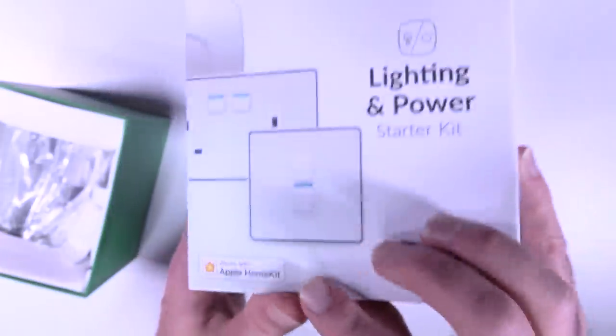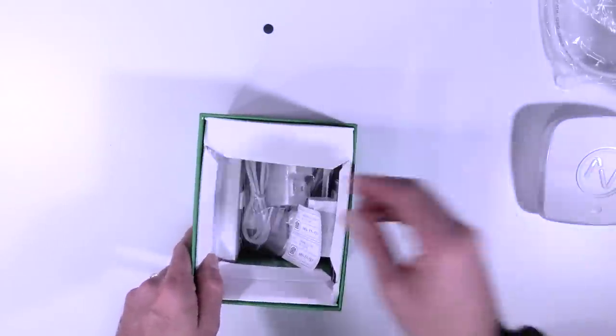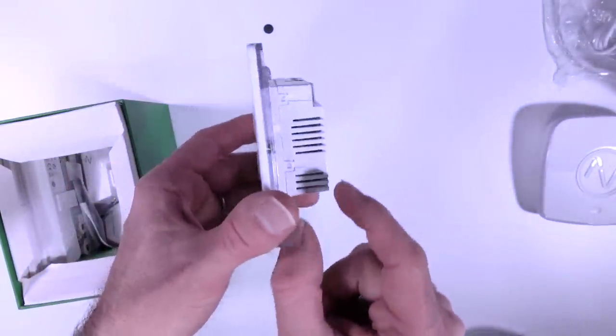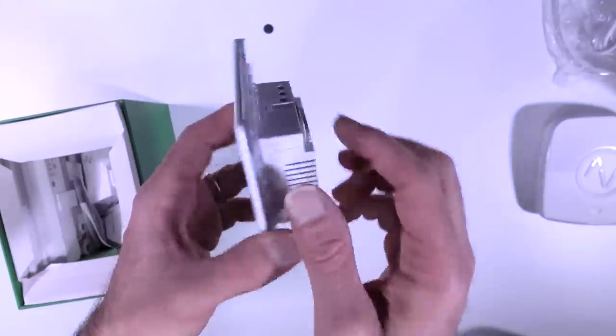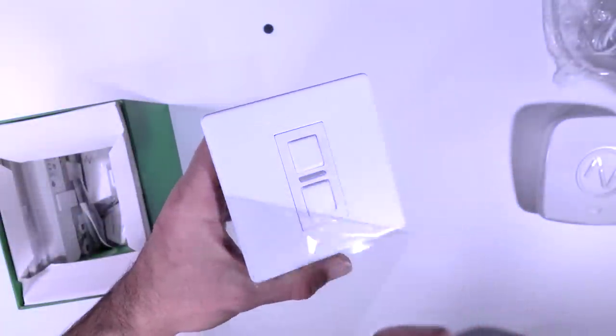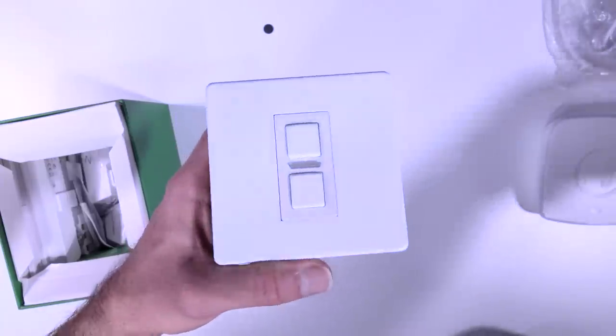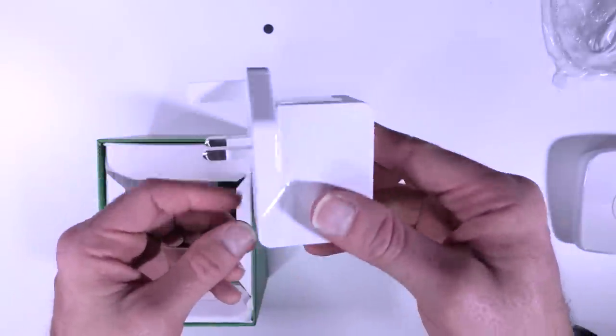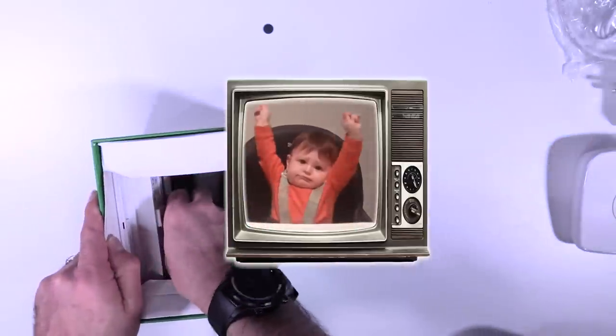It works with Apple HomeKit. Infinite cable. USB cable. That is a reasonably sized back box. You might need to chisel your wall. Oh, my favourite bit — oh, shiny. That's actually reasonably matte finished. Yay. I built something. Biggest achievement of the day.